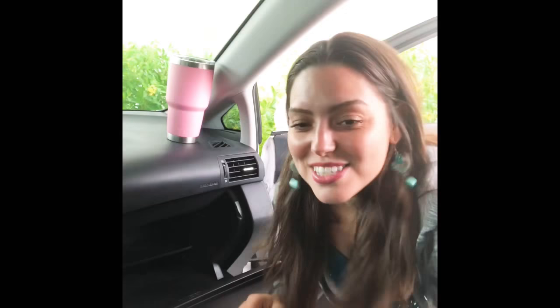So the first thing I'm gonna do is locate the filter. This is a Lexus RX 350. You're gonna open your glove compartment — I need to remove the car manual. I don't know if you guys can see very well in here, but let me try zooming you in. Excuse my sandals.